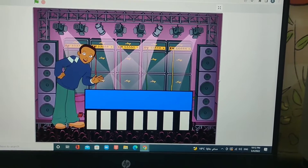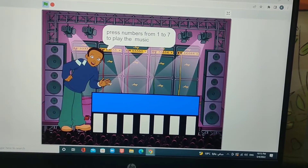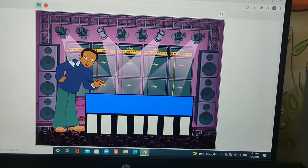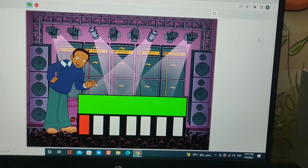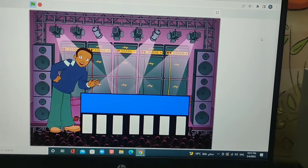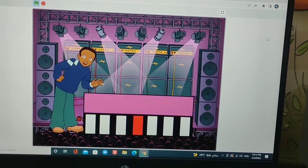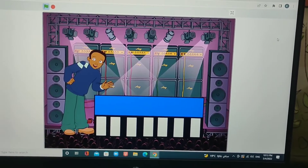Now I'll show you. We are at Q. Okay, now we're going to click the green flag and now we're going to explain. Now I'm using Q, which is the piano, and I'm going to press one through seven to play a song. Now we are starting.